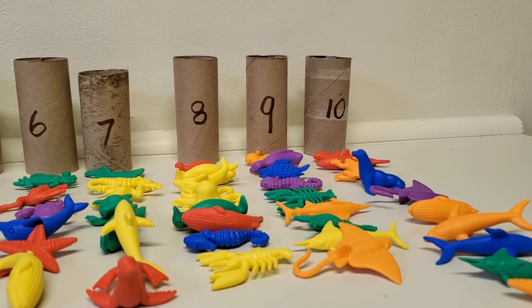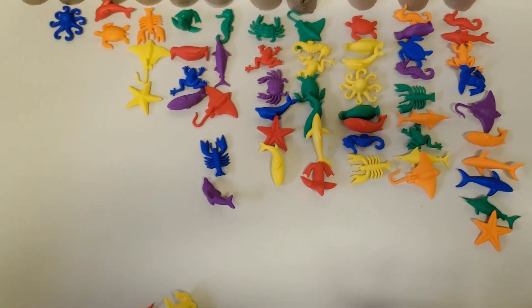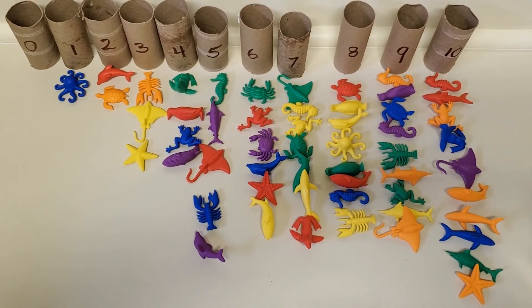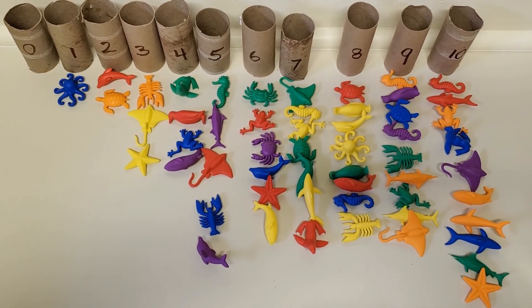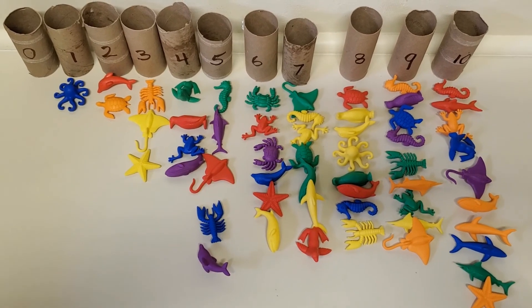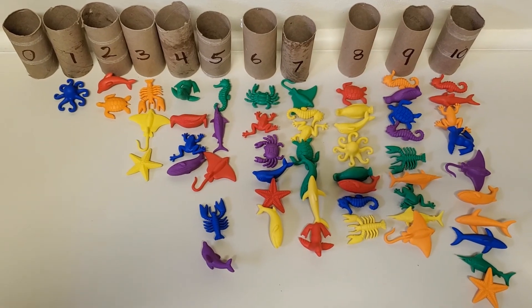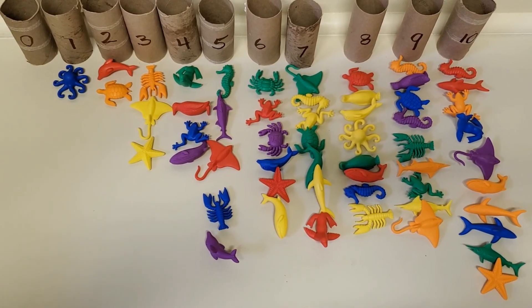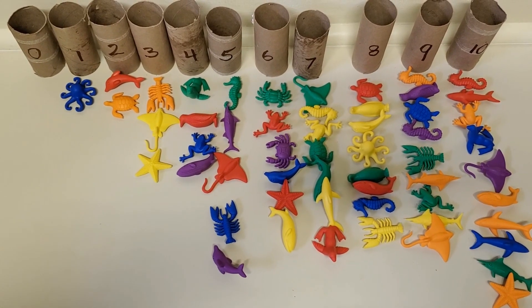I'm going to pick up the camera and show you from up above. See all the numbers and all the different sea creatures! Which one has the most? That's the ten, right? Ten is the biggest number here — it has the most sea creatures. Which one has the least? That would be zero — zero doesn't have any. Now you could do this counting game with different things. Maybe if you don't have sea creatures at home, maybe you could use your cars, or pennies that your parents have collected. See what you have around your house that you have a lot of. Have fun!